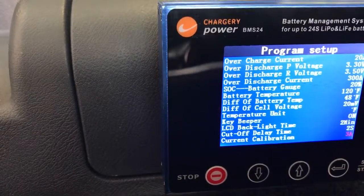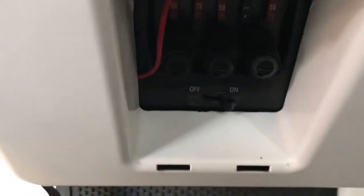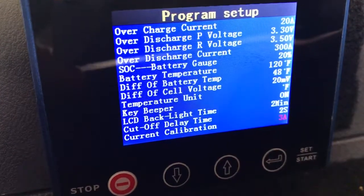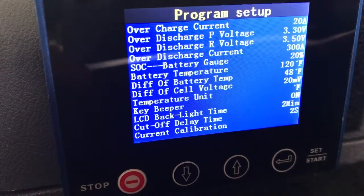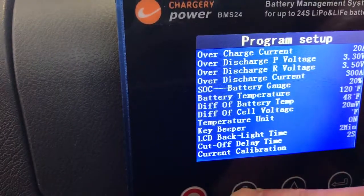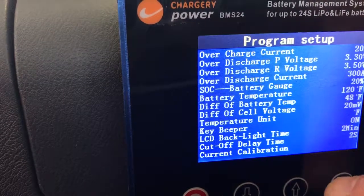What I'm going to program first is zero current. I'm going to turn the main switch off — on this 2013 there's the main switch. On some older GEMs it might be the battery switch in the back. The car is now getting zero draw from the DC-to-DC converter, and I do have a stereo in here. So we're going to toggle that to zero amps and hit set.